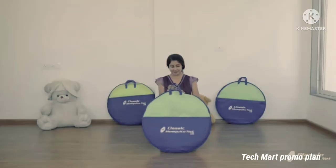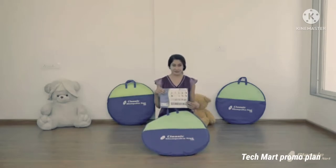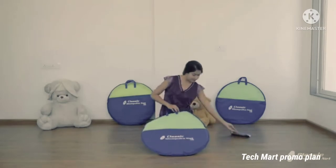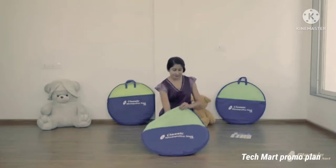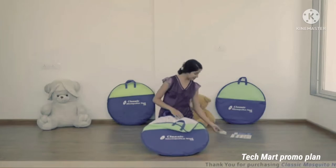Classic Mosquito Net. On opening the Mosquito Net, you get a folding instruction manual which has folding instructions along with pictures to follow. You also get the star patches along with it.